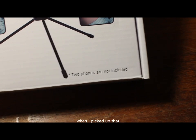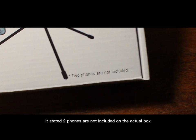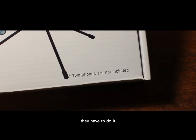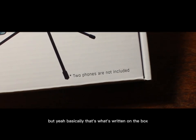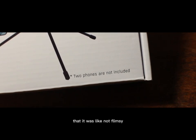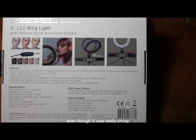What was really funny is that when I picked it up, the box actually stated that phones are not included. I found this amusing — I don't know if they had to put that disclaimer there or if it was just a sense of humor. But yeah, that's what's written on the box, and that's how it actually looks.